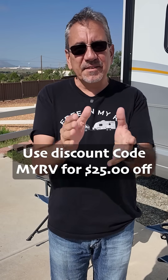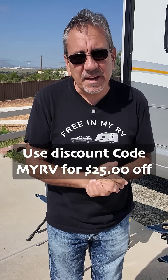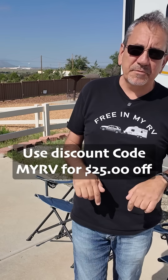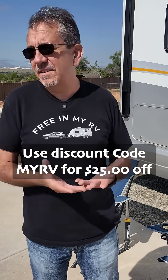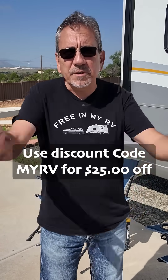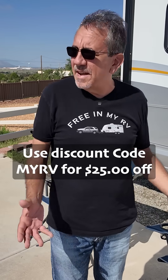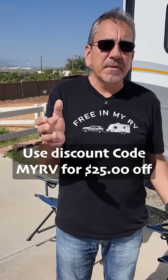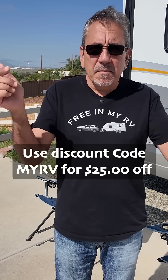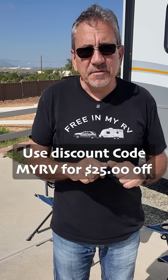I want to thank Easy Start Microair for partnering with me. There's gonna be a link in the video description if this is something you want to get. You could always buy a new AC, but why buy a new AC if you can upgrade your existing one with a soft start? Promo code MYRV will get you a discount.